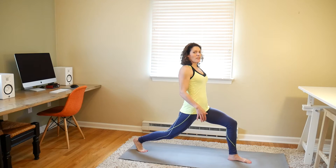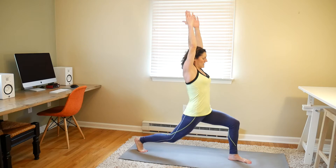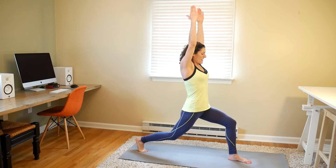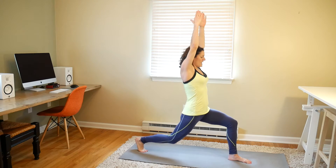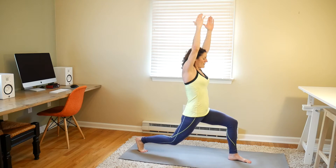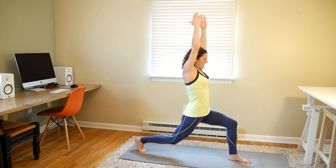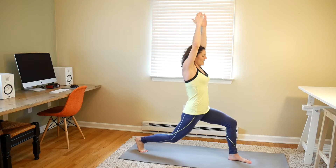And we're pulsing for 20. You can hold your hands however you feel like, you can keep them up if you want. 1, 2, 3, 4, 5, 6, 7, 8, 9, 10, 11, 12, 13, 14, 15, 16, 17, 18, 19, 20.